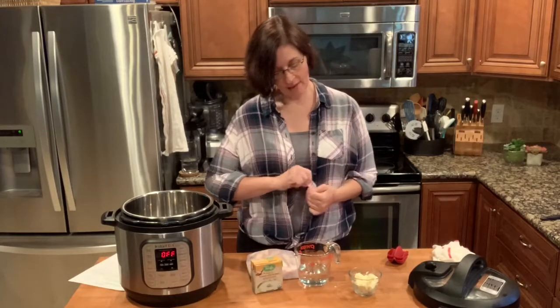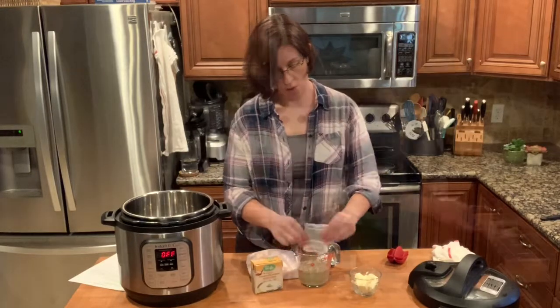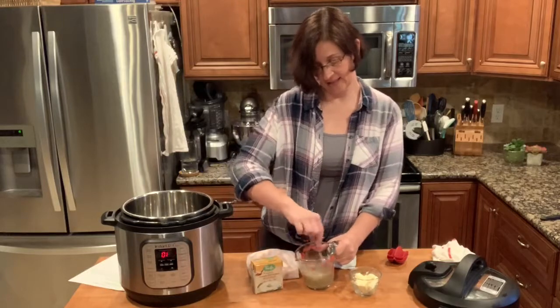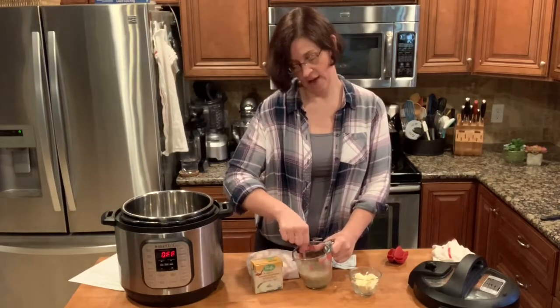First of all, we are going to take our Italian seasoning and I have one cup of water here. I'm just going to pour it right into my water and give it a light stir. I don't even know if you really have to stir it because it's all going to get into the pot the same way.